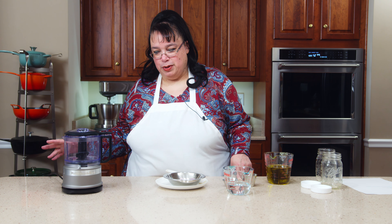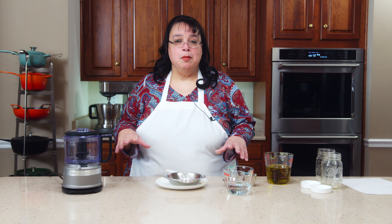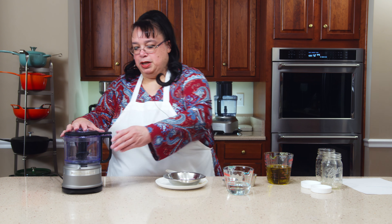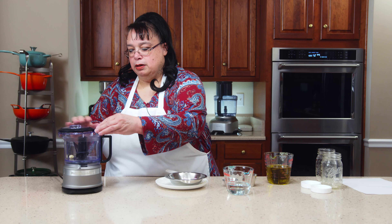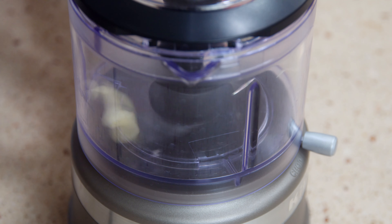In your mini chopper — or you could use a regular food processor, you could use a blender — I'm doubling the recipe from what I have on the website. I have the regular recipe on the website; I'm doubling it because we're going to use it as a chicken marinade. So we have our mini chopper here. We're going to go ahead and put in two cloves of garlic — one clove for the standard recipe — and we're going to go ahead and chop that up.